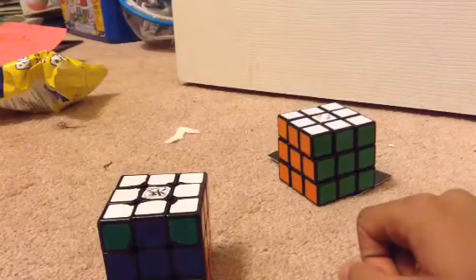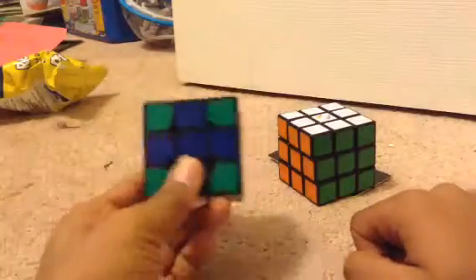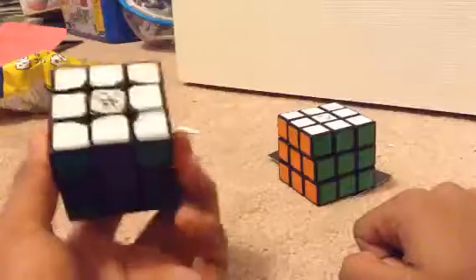Hello everybody, it is N, and today we're doing a tutorial on how to make a cross on the Rubik's Cube, like this, all around, except for the top and bottom, because I don't think that's possible.